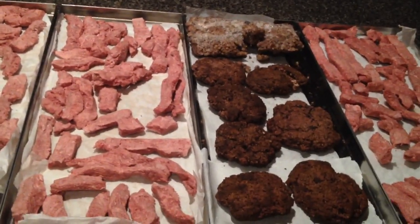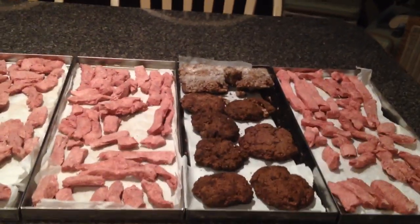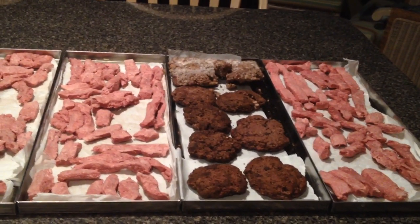Come join my Facebook group called Harvest Rite Freeze Dryers — admins Betty and myself — and learn a little bit more about freeze-drying at home for your family. Thank you.